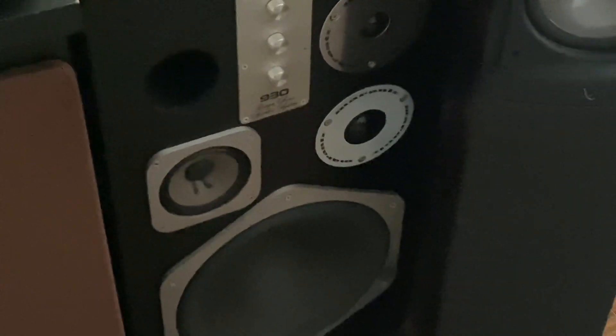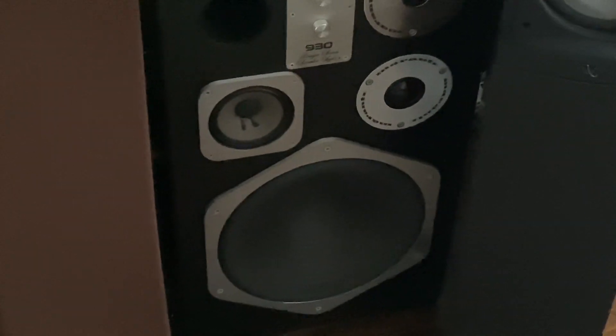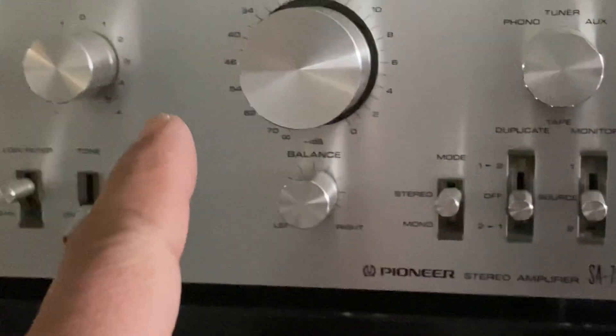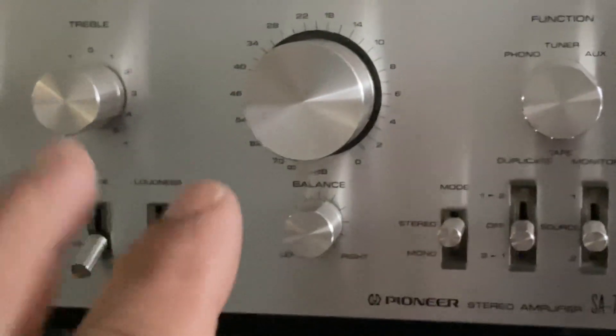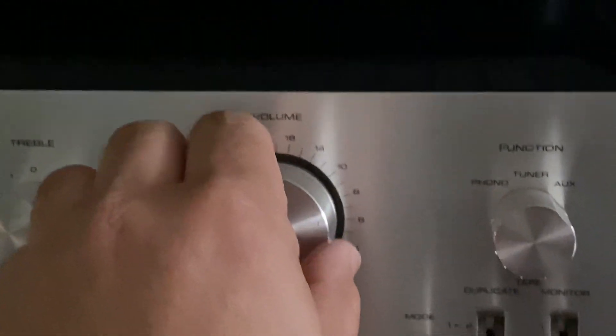Just to let you know, the Marantz DS930 — these are similar to the JBL L100 and Pioneer HPM100. It's 200 watts on 8 ohms max, but you may search the specs for the Pioneer SA-7500 on hi-fi engine. It can run any speakers without any hiccups.